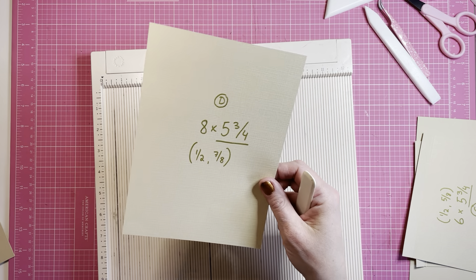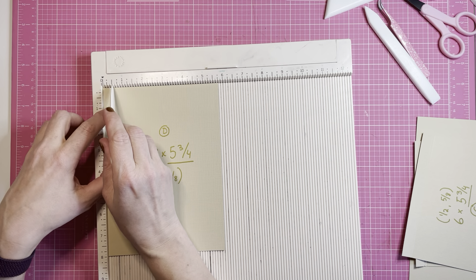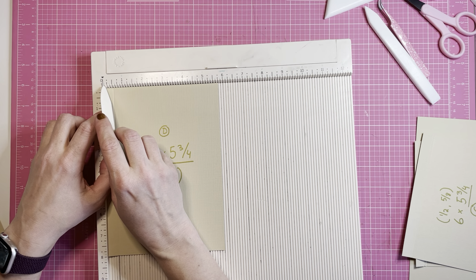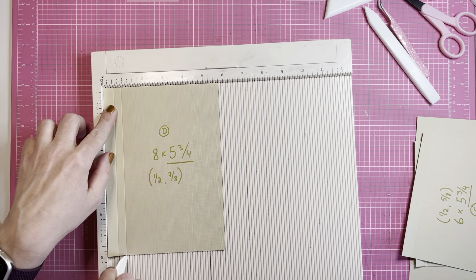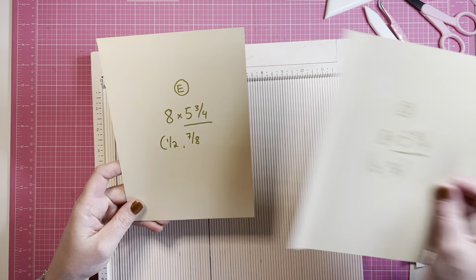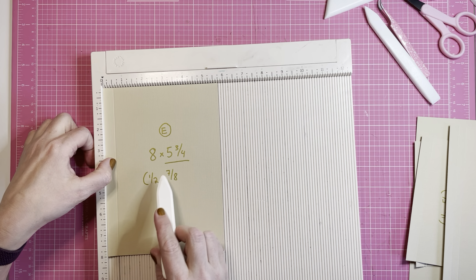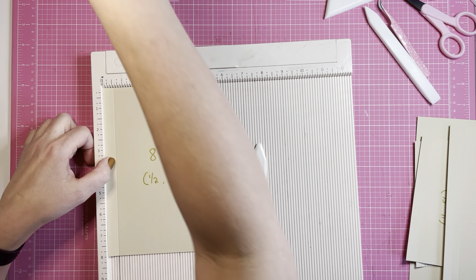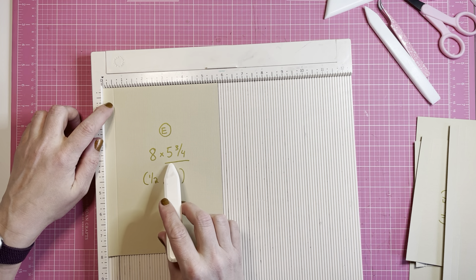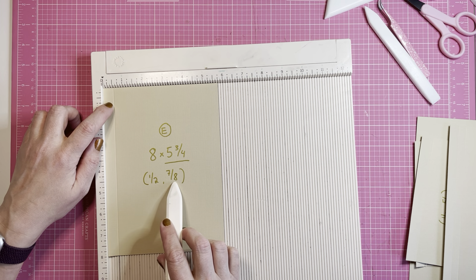Then we have piece D — eight by five and three quarters, scored at a half inch and seven eighths. And E is exactly the same: eight by five and three quarters, with the score line at five and three quarters up against the scoreboard, scoring at a half and seven eighths.